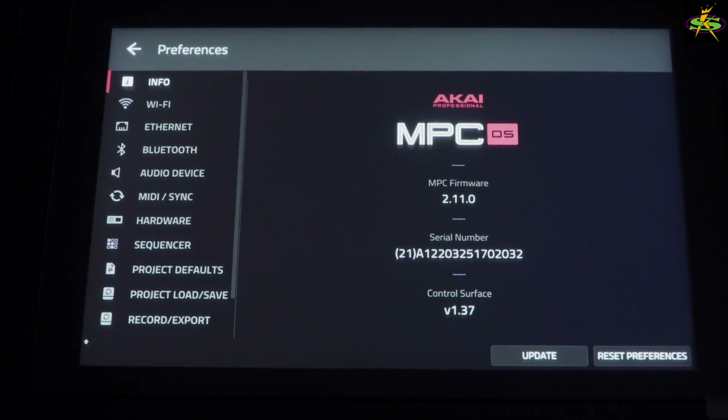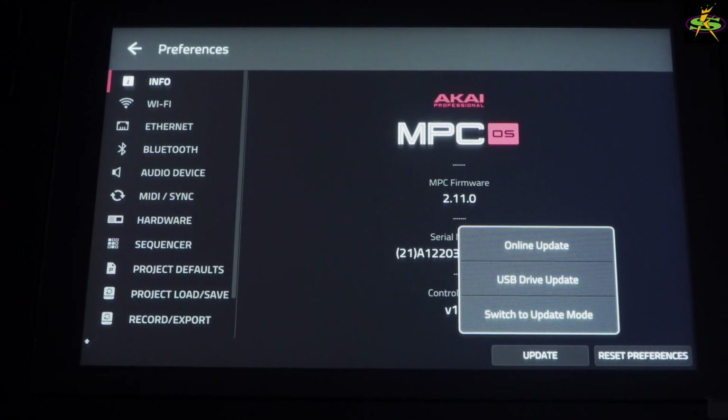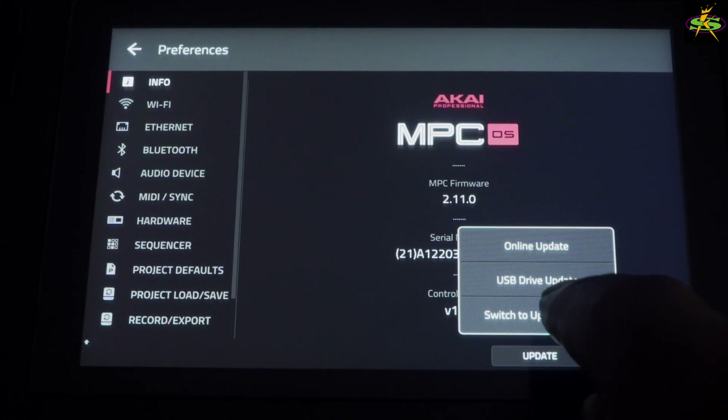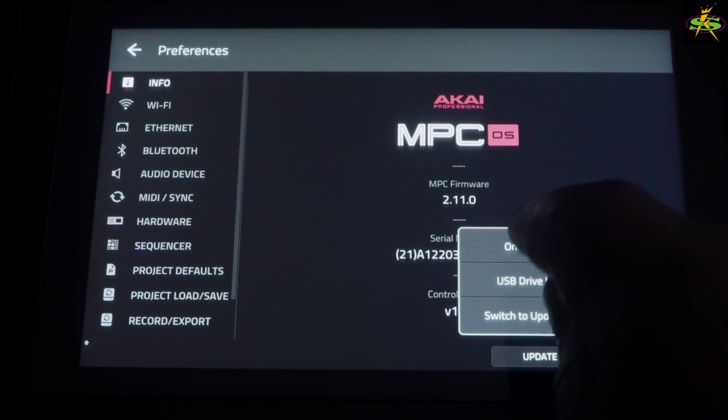When it ships, it ships with version 2.11, which is the first version that came out on June 23rd, 2022. So we're going to need to update this thing. I'm going to go ahead and press Update. I have three options: Online Update, USB Drive Update, and Switch to Update Mode. Update mode asks: are you sure you want to restart your MPC in update mode? You must download the firmware update from the Akai Professional website before you can update that way. So let's cancel that.